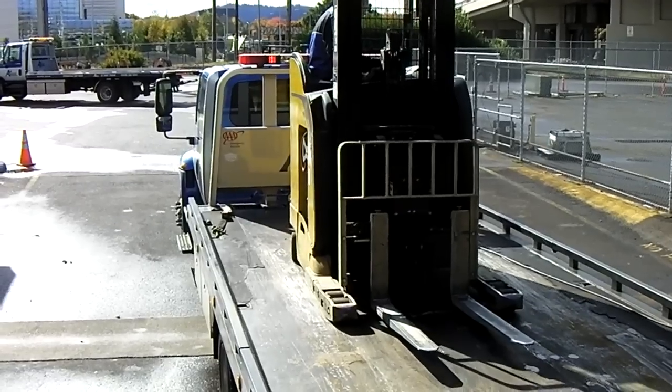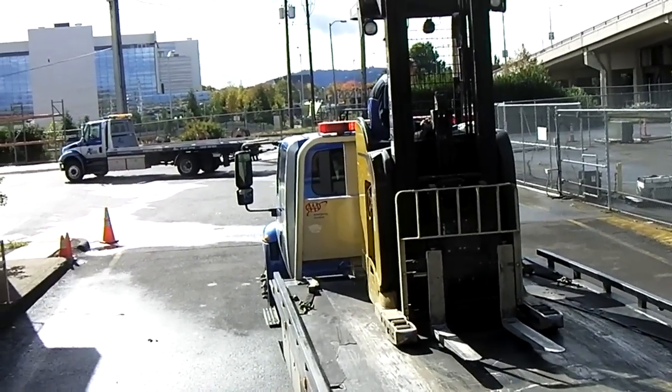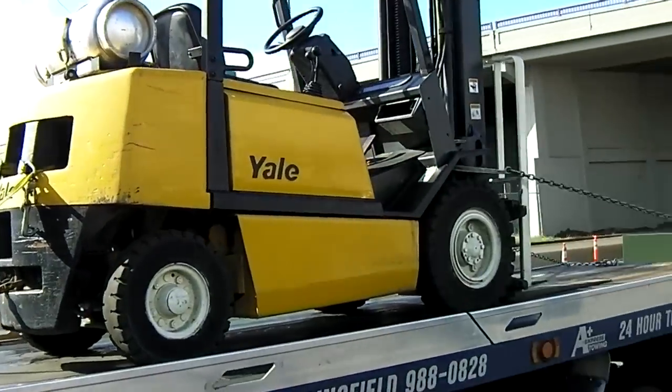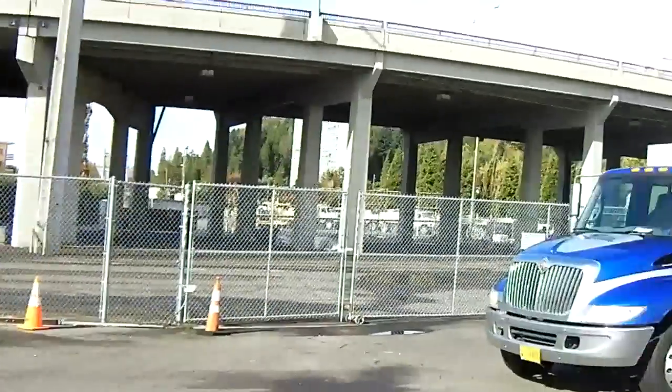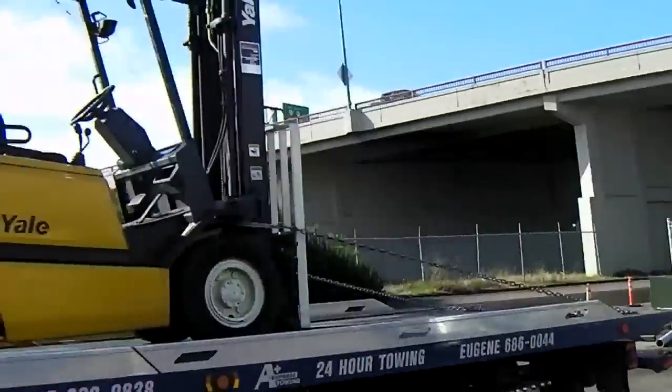These things are squirrely, so squirrely. And so I got mine loaded — that one's loaded, one truck's already gone, and we're off to Yale.